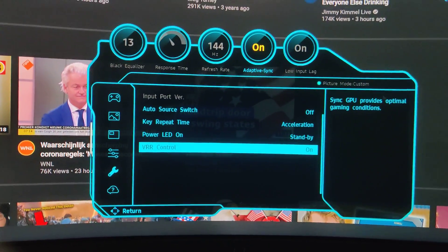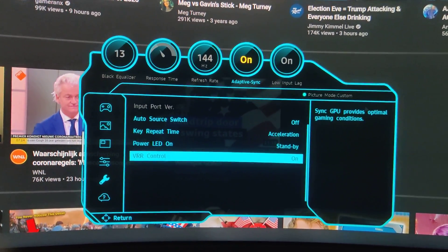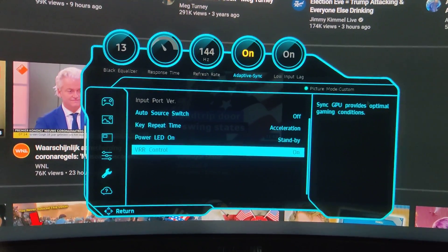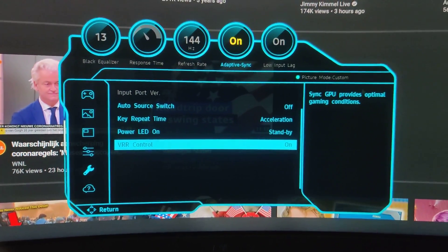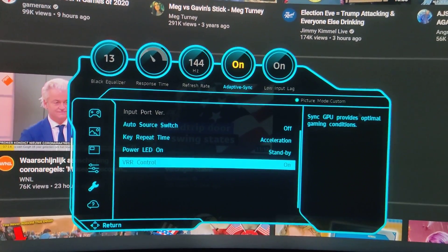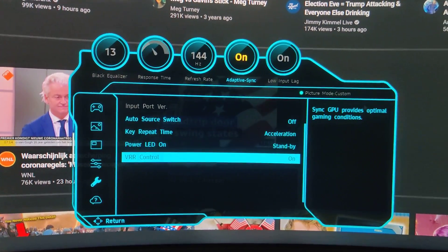The Variable Refresh Rate control is now set to on, and yesterday I tested it without VRR on. I still had some flickering in HitFilm, which is the default app I use to edit videos. SyncGPU — graphics processing unit — provides optimal gaming conditions, so this reduces tearing and stuff like that, and it ups the whole control.